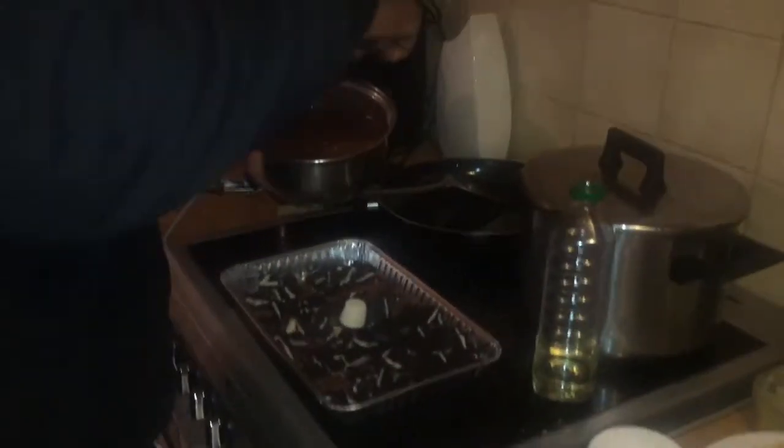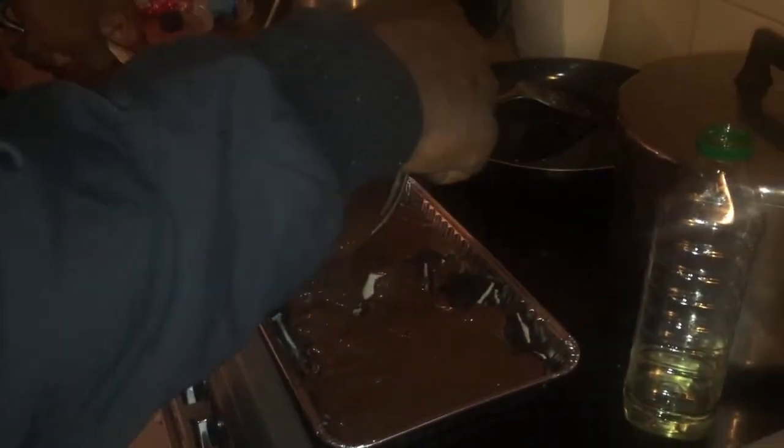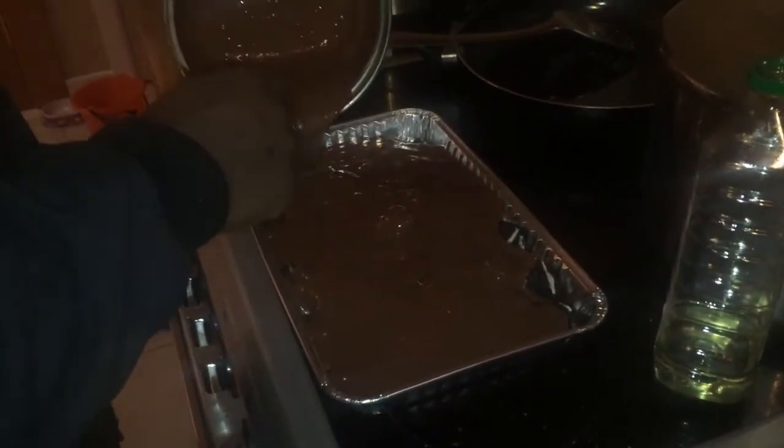I'm basically going to pour this all in. He added a marshmallow because he's extra. He found another marshmallow — we got more marshmallows, throw them in anywhere. Nathan just went trick-or-treating and he has a huge bag full of sweets, and he's digging in to find marshmallows.